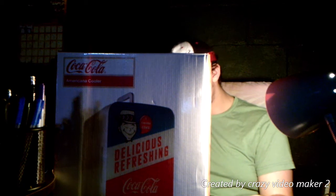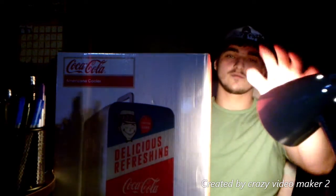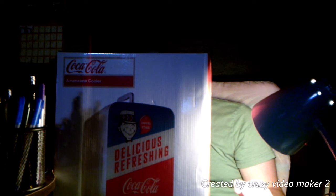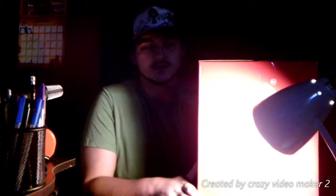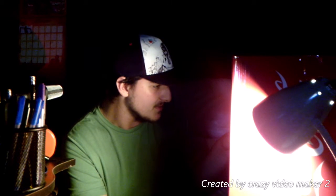It packs up to 12 cans of Coke — regular cans, not big cans like Arizona or anything. Materials: aluminum, plastic, and tempered glass. I'm definitely going to keep this box because it's actually pretty nice, I'm not going to lie.